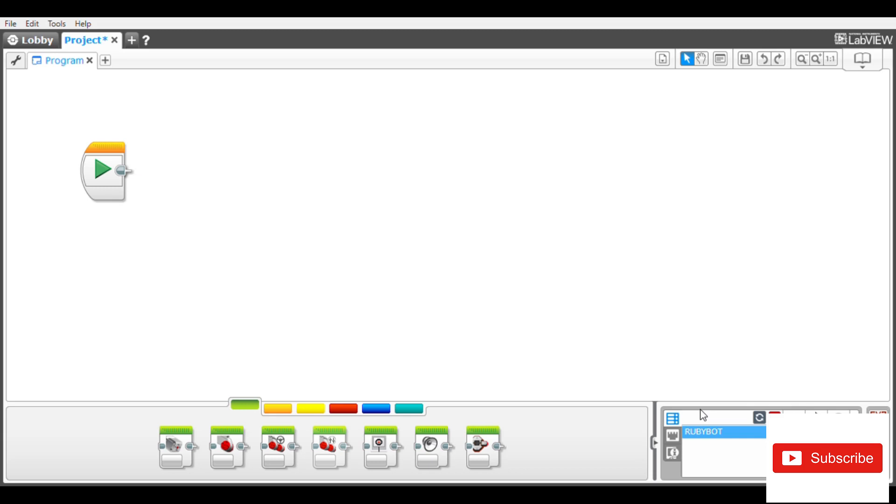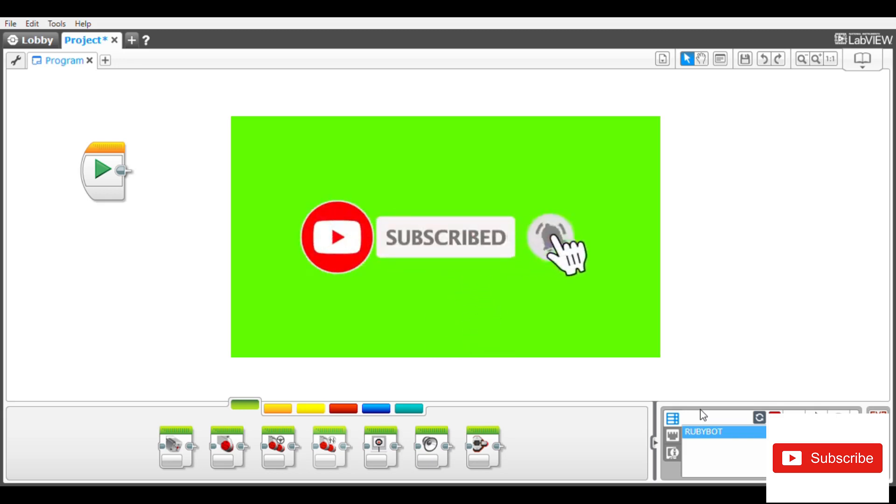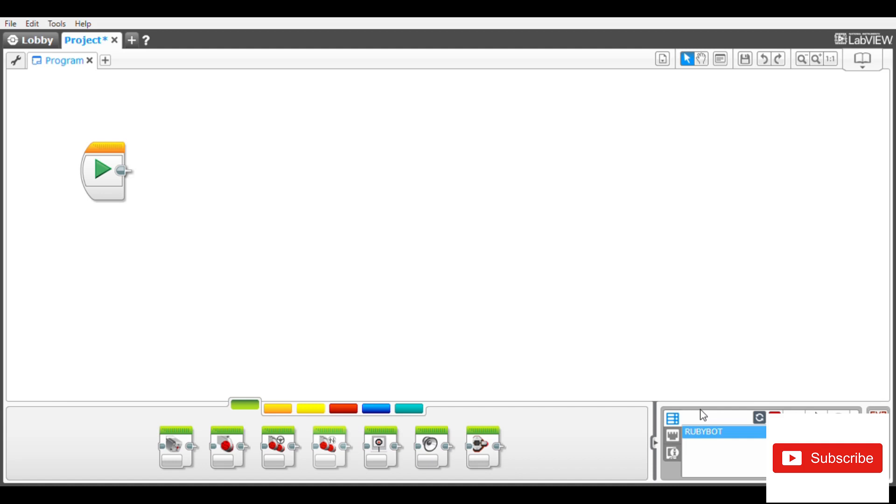Please don't forget to tap the subscribe button and hit the notification bell to get any new video release from this channel. Also, if you missed my previous tutorial where I touched on proportional line following, you can go to the description below and get the link there.